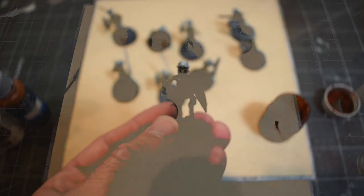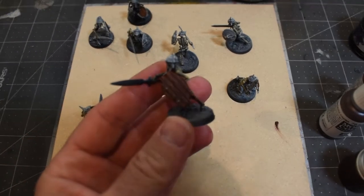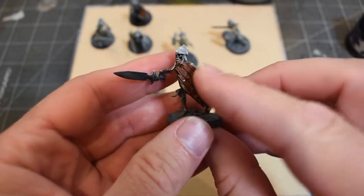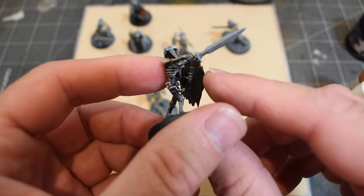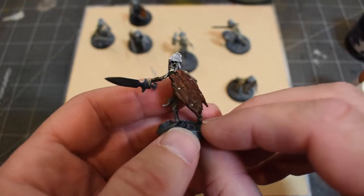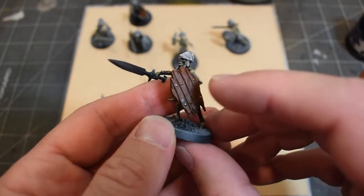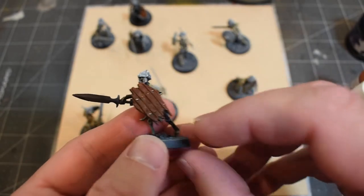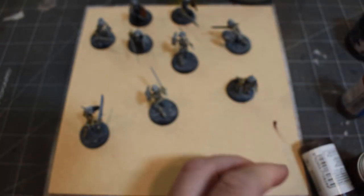These guys are still drying so you'll see a little bit of glossiness, but if I turn it around you can see the shadows are in there and the highlights are already pretty developed. What I can do is dry brush over it a little bit and that'll get rid of the coffee staining. On the wood it doesn't look bad for wood grain at all.